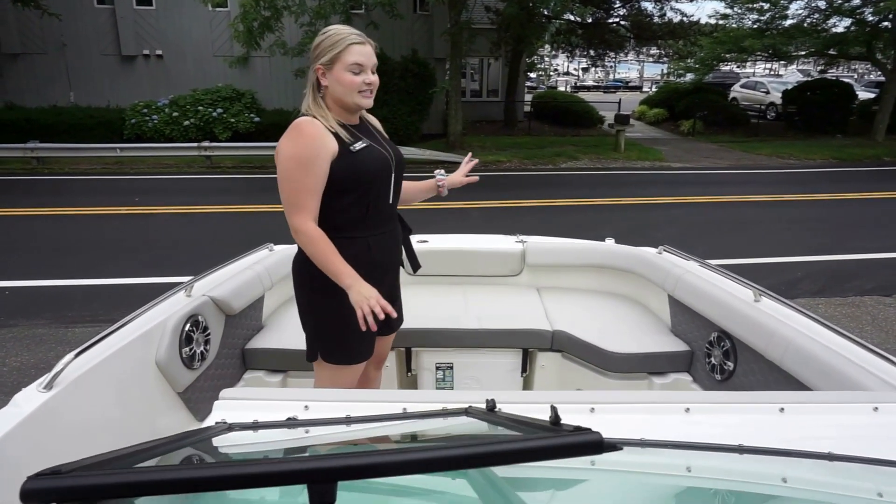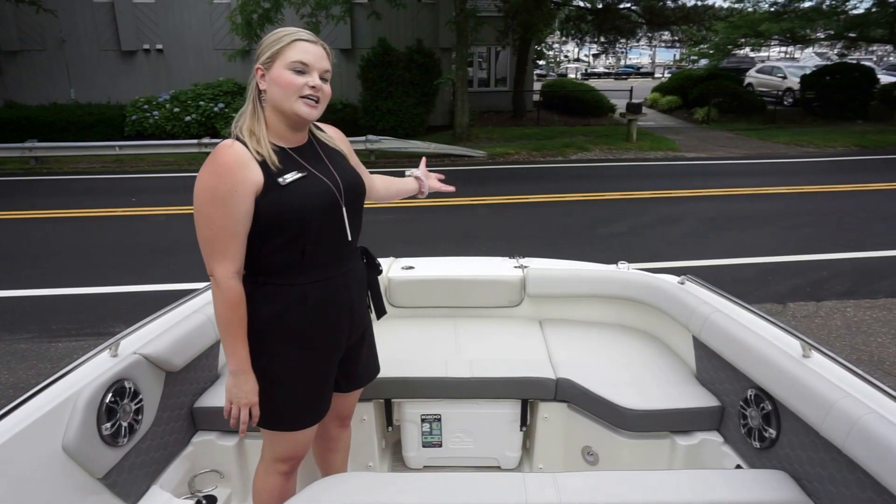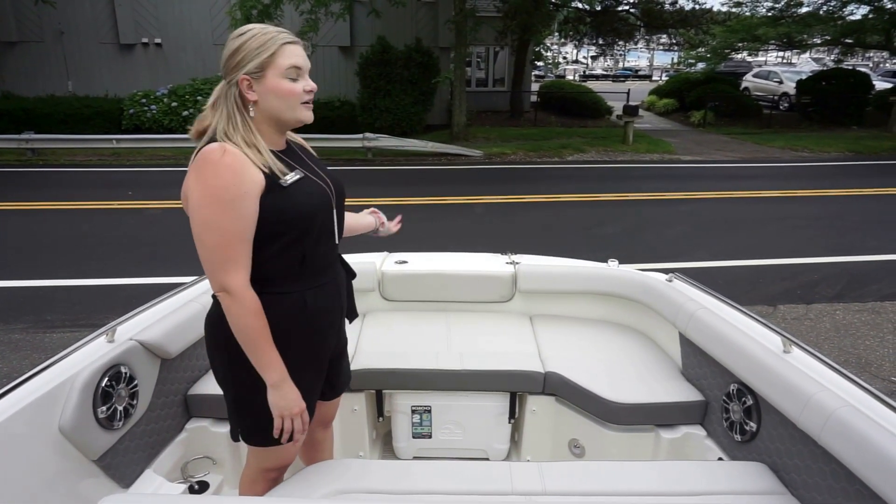Along with the perfect bow seating, there is room for a cooler and a bow ladder in case you want to hop back on from the front of the boat.